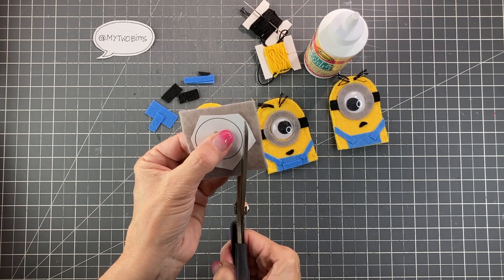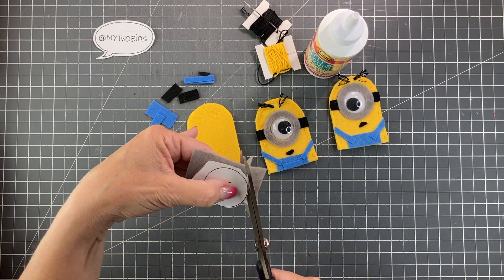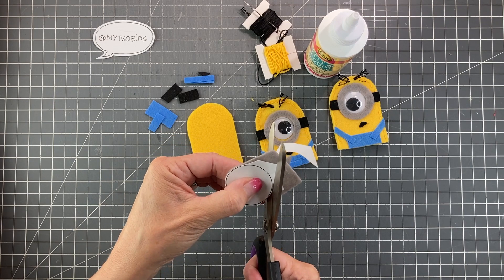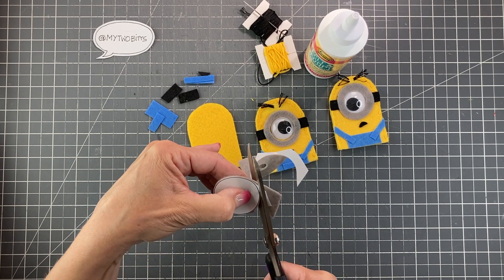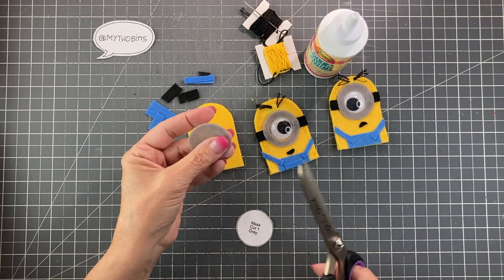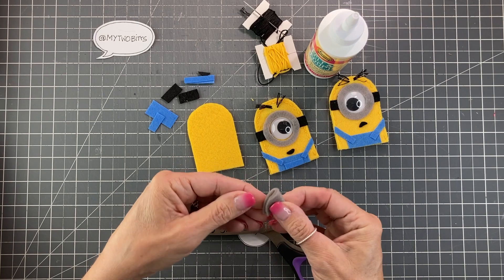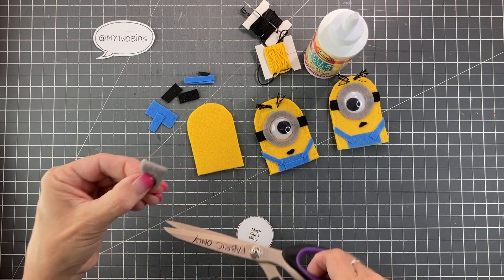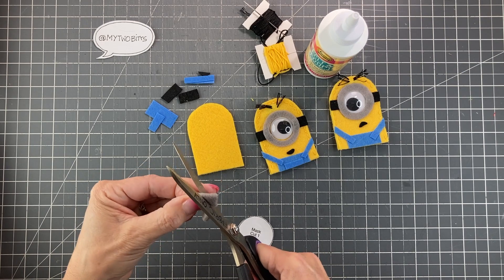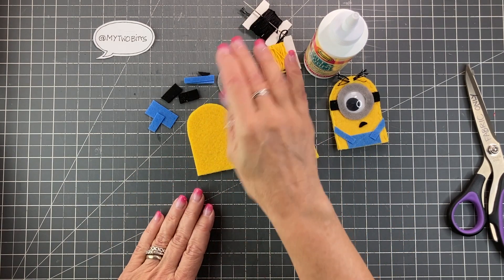I have everything else cut out and I'm just going to cut out my eye now. I really turn the template and the felt while slowly closing my scissors — I'm doing all of the turning with the hand that's holding the project. It just helps you get a smoother circle than chopping all the way around. If you want to leave it as is, you for sure can do that. If not, I'm going to fold mine into quarters and give it another cut. It's a little tricky — I'll just pick a distance and attempt to maintain it. Thankfully there's not tons to cut. Not perfect, but felt is very forgiving, so that's very helpful.